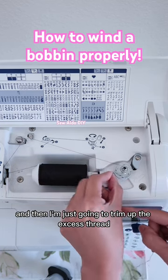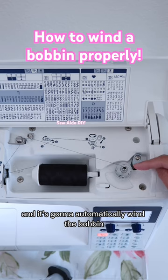I have a blade here and I'm just going to trim off the excess thread. Then push this button and it's going to automatically wind the bobbin.